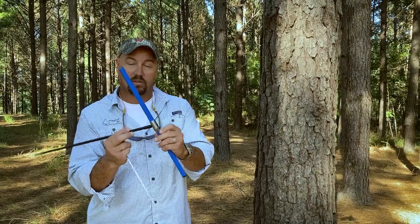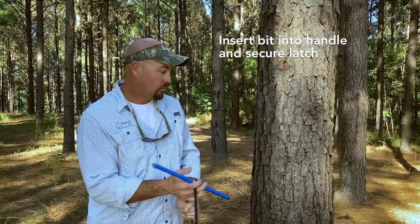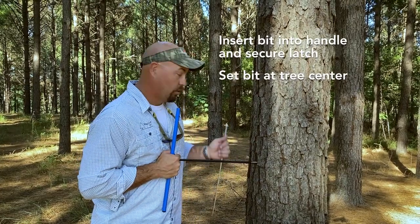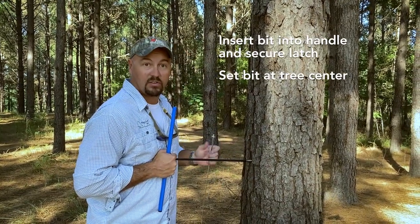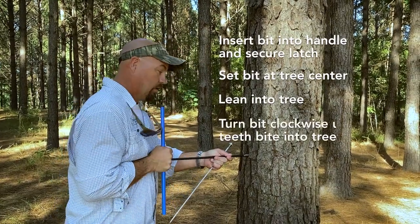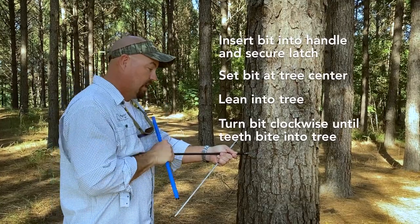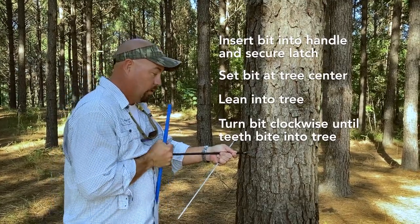What you do: you open the latch, slide the bit into the handle, close the latch. At this point, you want to place the bit perpendicular to the tree, aiming as close to what I think the center of the tree is as possible. Lean into the tree and turn clockwise and allow the teeth of the bit to grab the wood of the tree.